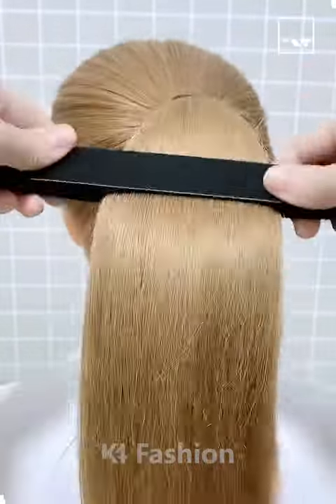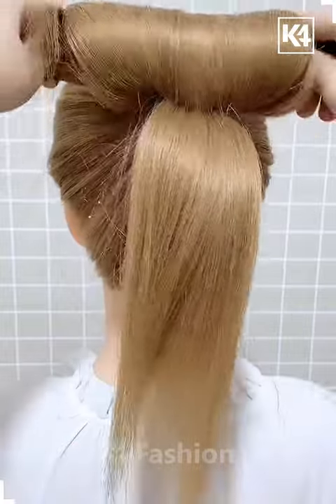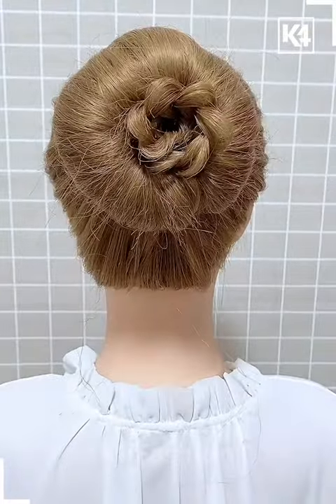We're going to use this bun belt to make our hair look very pretty. Make sure to leave some of the strands behind to braid it down, then rolling it over to make it look like a flower.